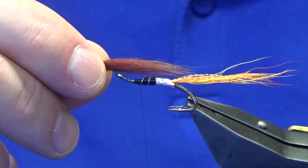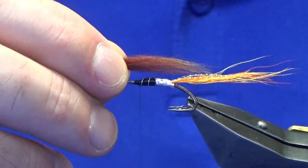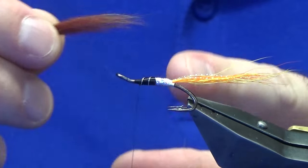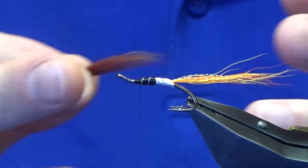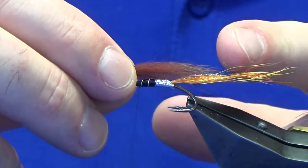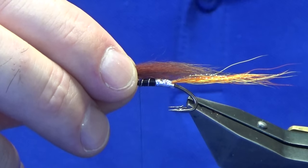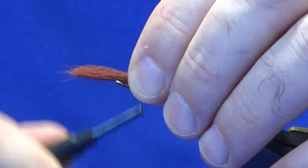Now that's the wing. You can have the wing as short or as long as you like — it's up to you, it's your fly. I just like my wing, on this size of hook, to be proportionate to the size of the hook and the fly that you're tying — that would be my view. So just offer it up, and I just want the wing tips of the fox coming past the bend of the hook.